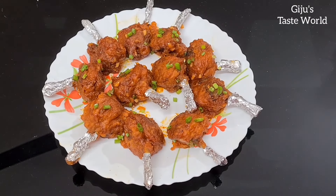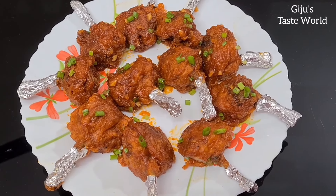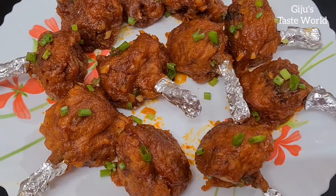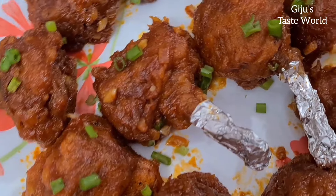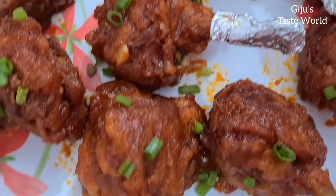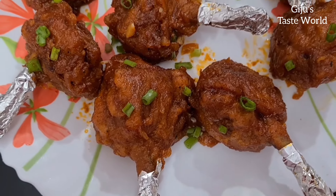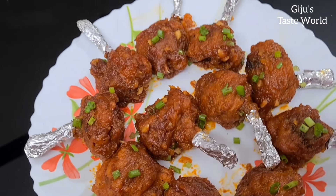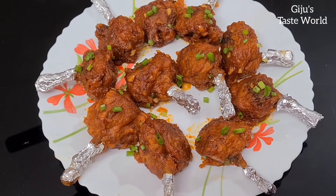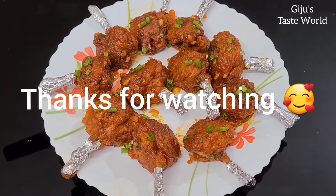We are going to serve it. This is on a silver foil — put it in a bag of silver foil. If you enjoy the food, it is very attractive. If you like this recipe, please like and subscribe. I hope you enjoyed this video. Thanks for watching. Bye bye!